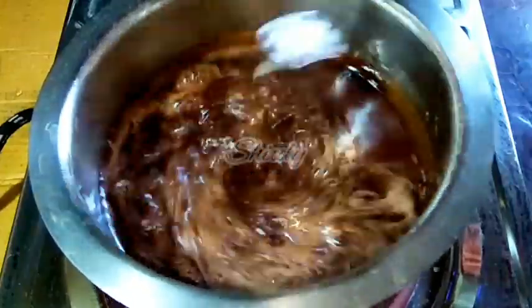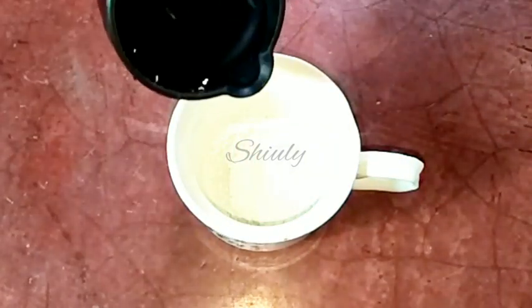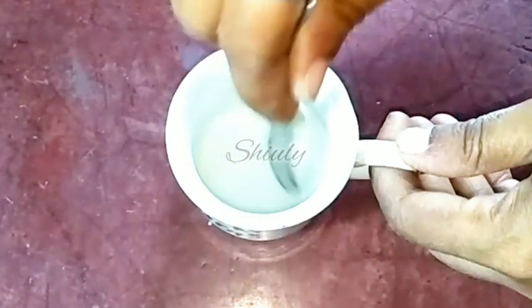After it is boiling nicely, we have to make a slurry of corn flour. I am taking half tablespoon of corn flour and a little water. Mix it nicely and after that we have to add it into the syrup.